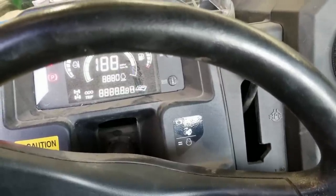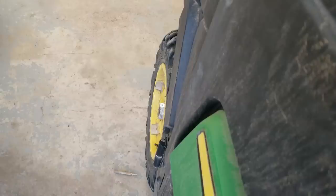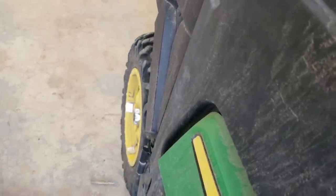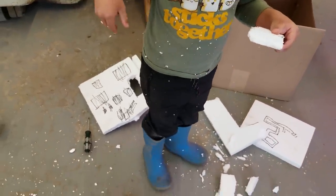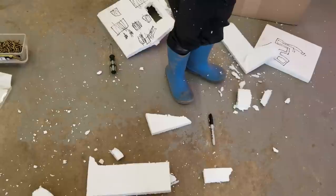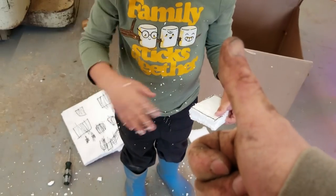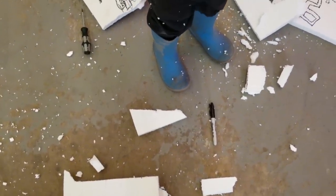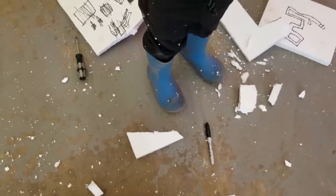Thumbs up! Now all I gotta do is hook up an external battery and a little switch, wire it up and bob's your auntie. Thanks for watching - keep your wits about you. Give me a thumbs up. Can I get help cleaning all of this up? Yes, you have to clean up all of this by yourself. I'll help you - see you next time.